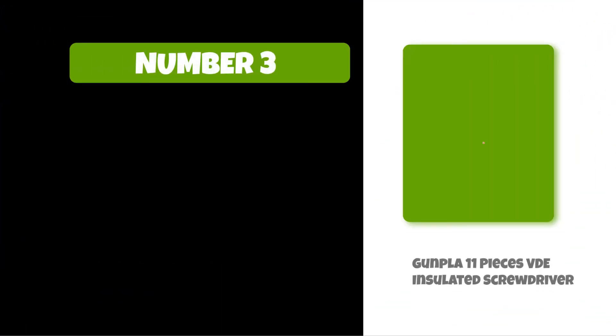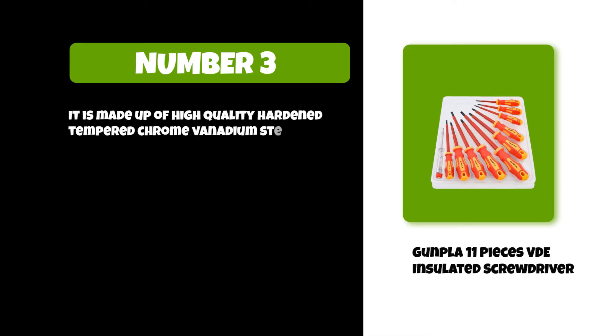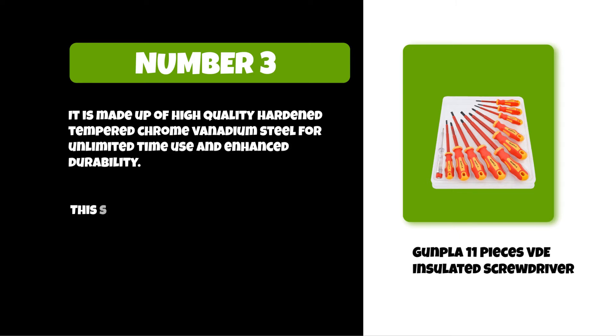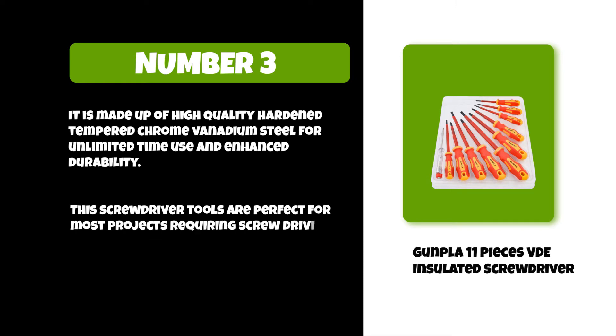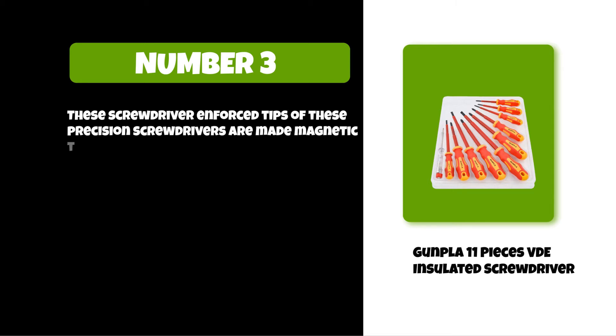At number three: the Gunpla 11-piece VD insulated screwdriver set. It is made of high-quality hardened tempered chrome vanadium steel for unlimited time use and enhanced durability. This screwdriver tool set is perfect for most projects requiring screw driving tasks. The enforced tips of these precision screwdrivers are made magnetic to ensure that tasks are done with no worries.